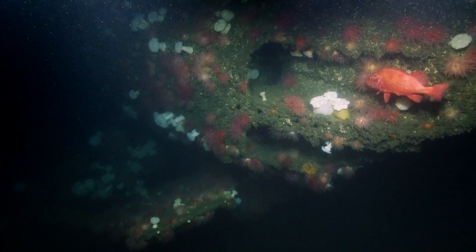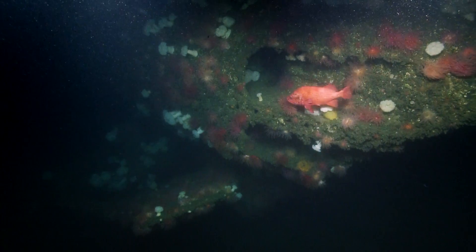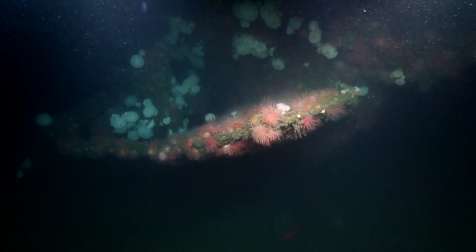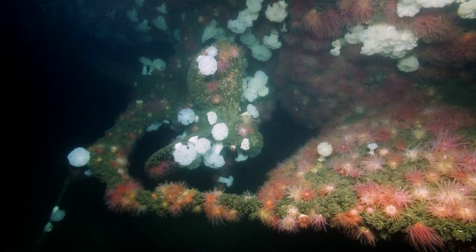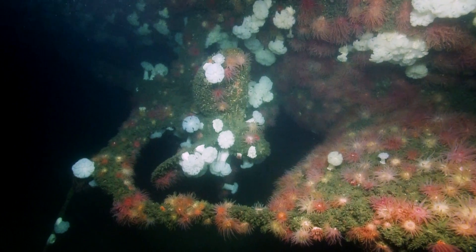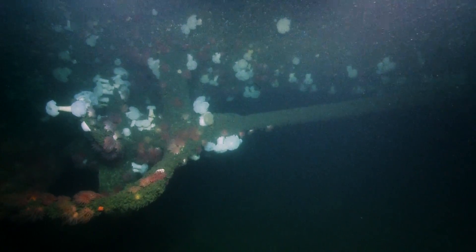As we approach the stern of Bugara, you can see the aft torpedo tubes. These boats had the capacity to fire both from the bow and the stern. You can see the dive planes coming into view of Bugara's rudder, and also down to the bottom you can see the propellers coming into view. The propellers are actually around 8 feet in length each, so the diameter is around 16 feet.